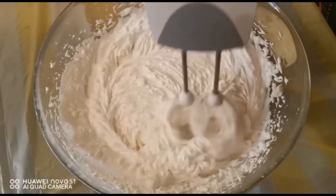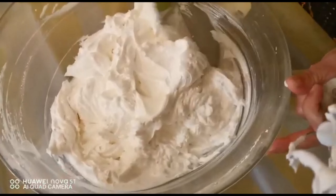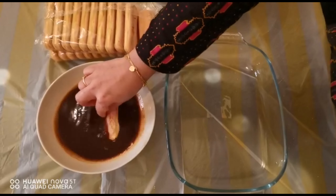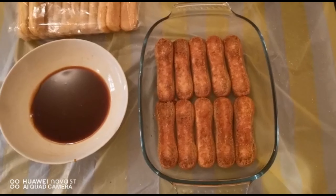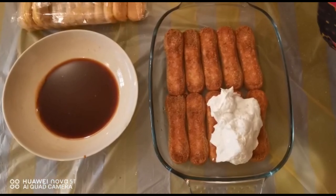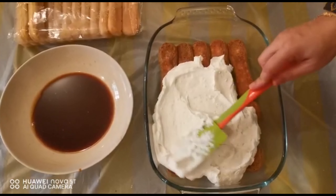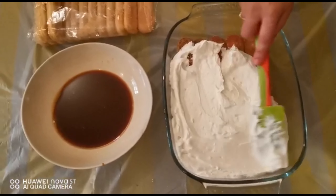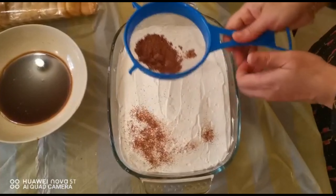Whip the cream until it's nice and thick. Then dip the lady finger biscuits in the coffee mixture one by one on every side. Complete the layer of lady finger biscuits and add the whipped cream. Spread the cream nicely on top, then take a sieve and sieve the cocoa powder on top of the layer.